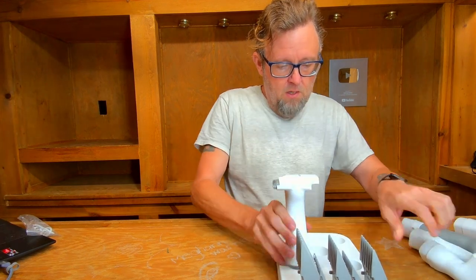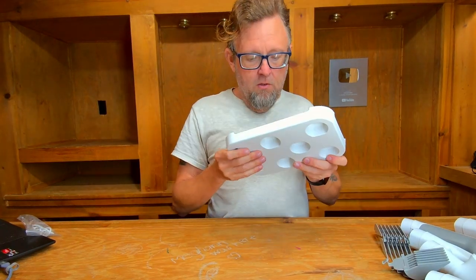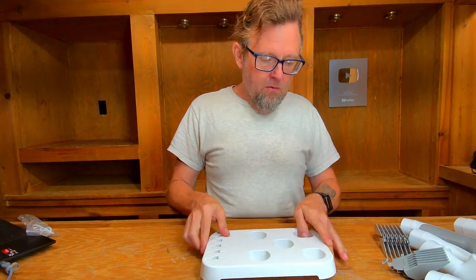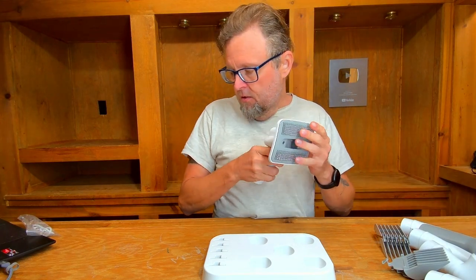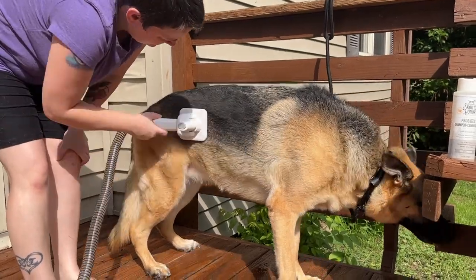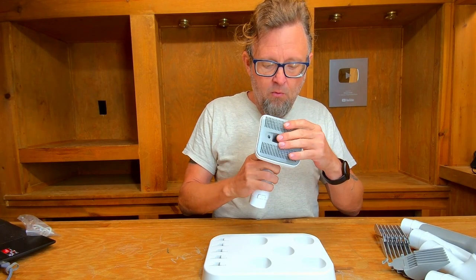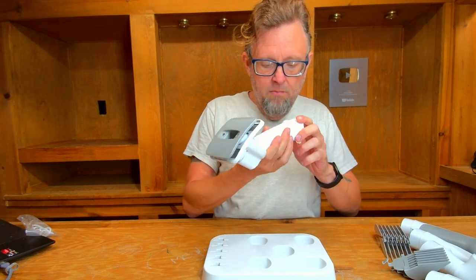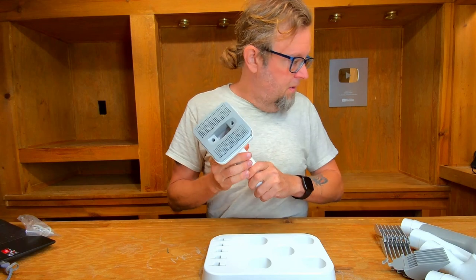After the instruction manual, the first thing in the box was the tray, which is convenient — we can start putting things in it as we get them out. Also included is a pin brush for brushing your dog, which helps with the undercoat. You push it up and down to help evacuate hair, and you can lock it so the needles don't get pressed. It plugs into the vacuum cleaner hose.